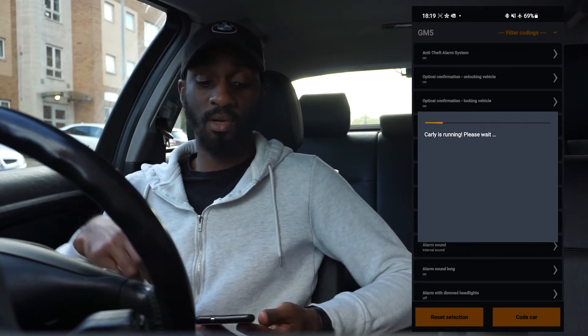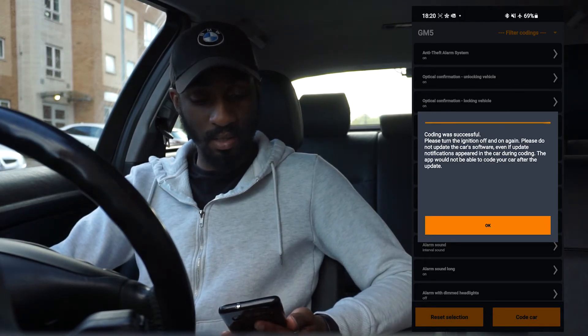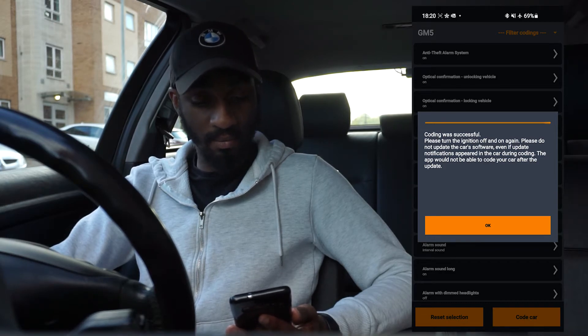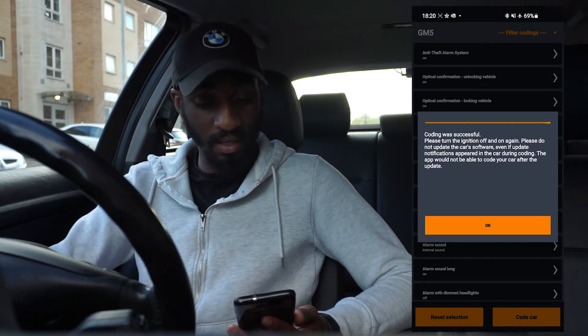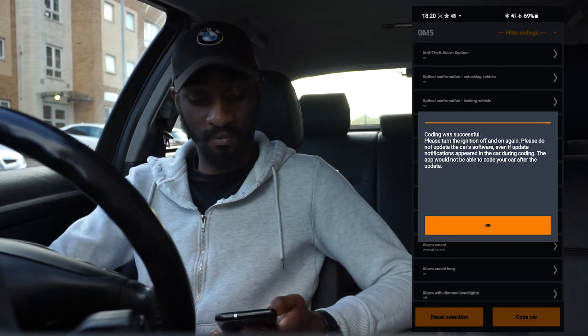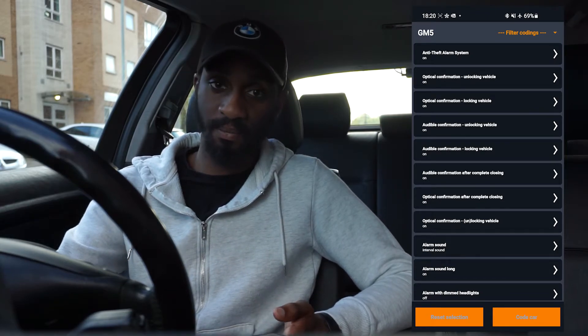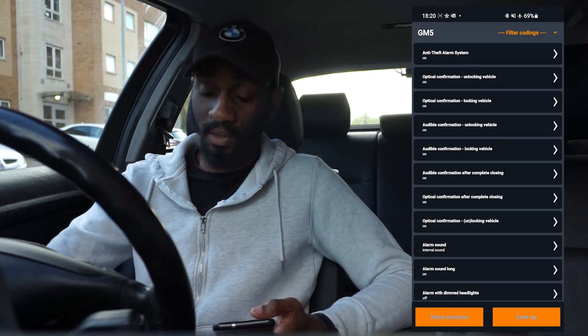I'm going to code the car now. Coding was successful! Please turn the ignition on, off, and on again. Please do not update the car software — even if update notifications appeared during coding, the app would not be able to code the car after an update. That's fine — press OK, turn the ignition off, then back on again. That's perfect.